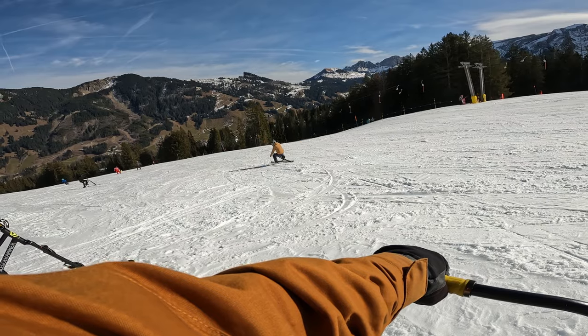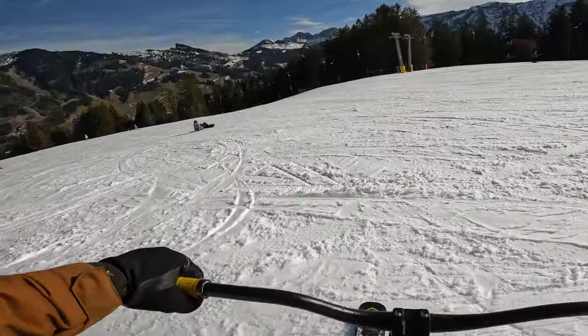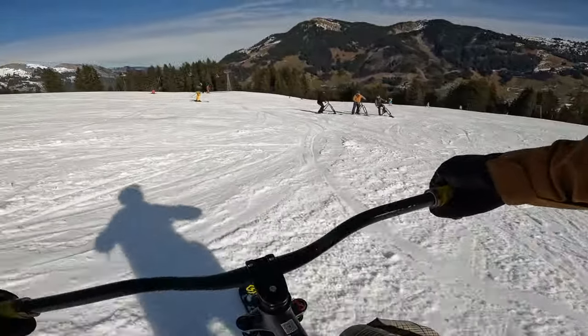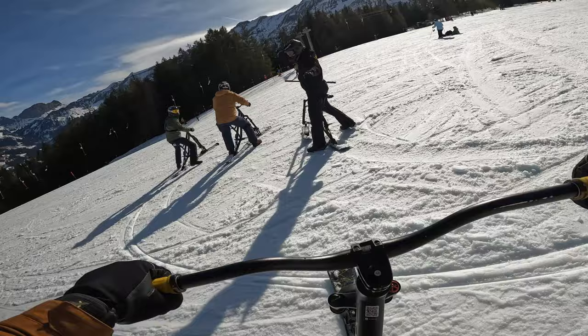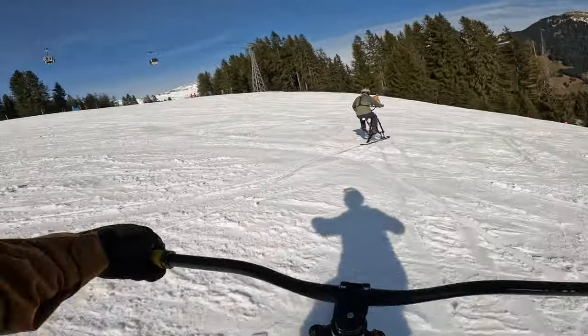So this is the next exercise. We're going to try carving and then add in a drift to the end. Really got the concentration on leaning the bike. That really helped.